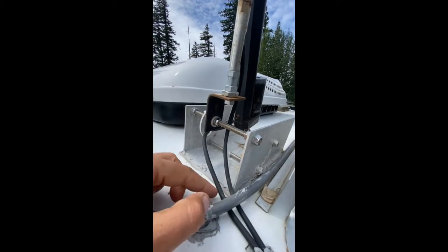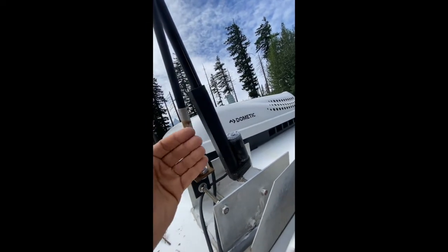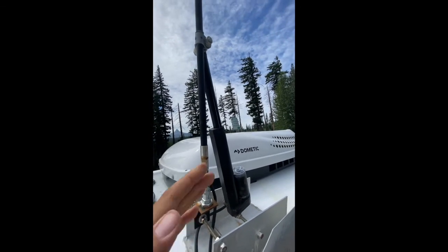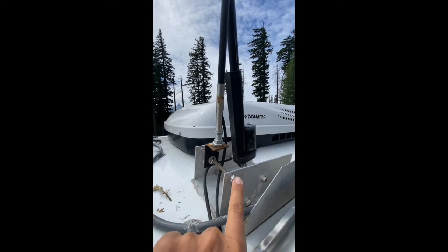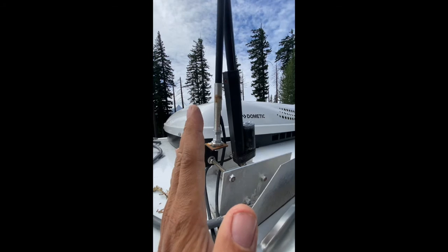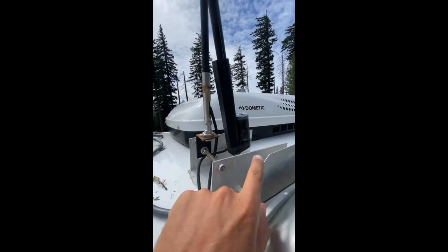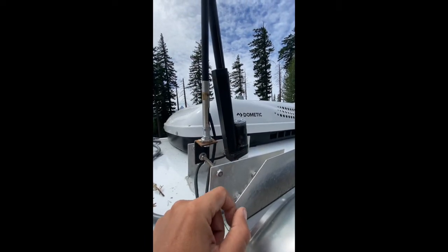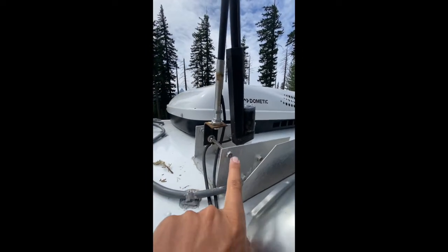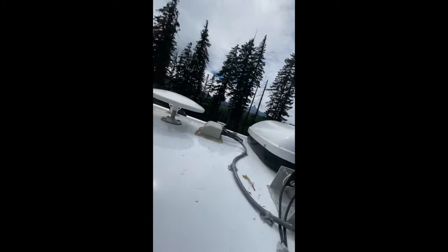The biggest challenge was buying this L-bracket since you can't get it at a normal hardware store — it's four inches. The key is the linear actuator pushes out this piston, which causes it to raise, and the angle between the two dictates how much it raises. The position of this bolt relative to this bolt dictates how high or what angle the antenna will raise. The way I came up with this was trial and error — I took a piece of plywood, put some screws in, and kept moving them until I got close to a 90-degree angle.